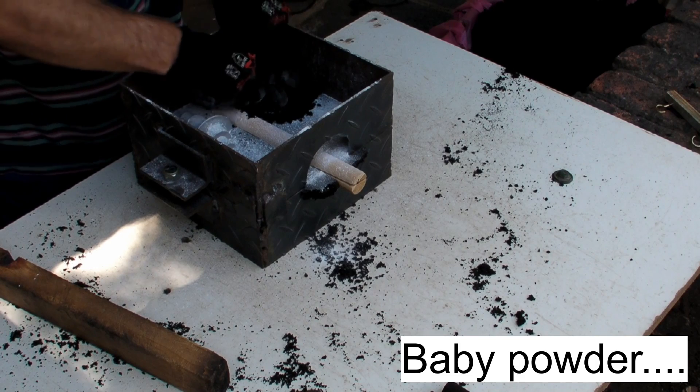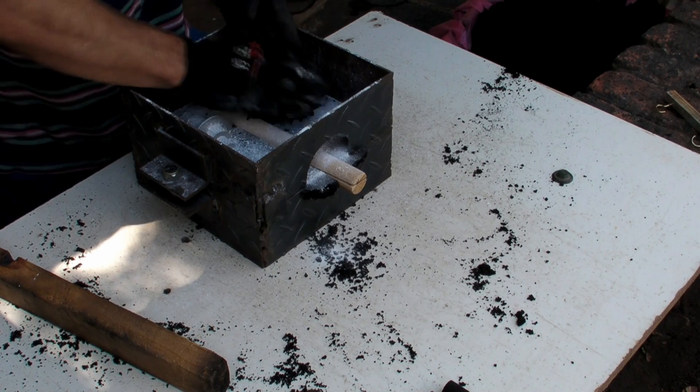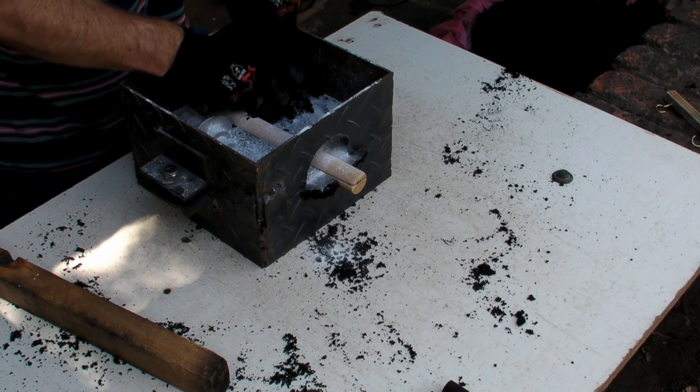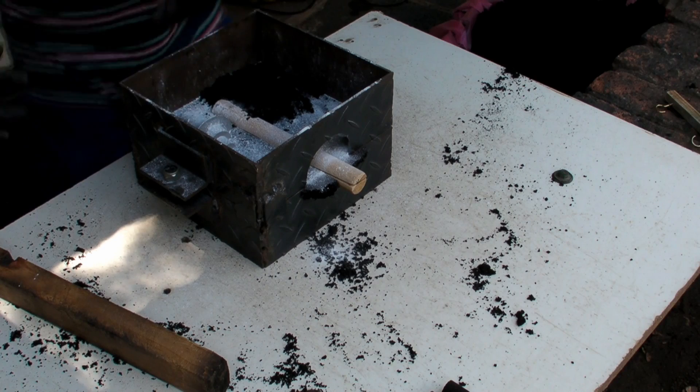Why does this side get powder and not the other side? The powder's for parting. Of course, because you're going to pull this apart again after you've done this. The powder stops sand from sticking — otherwise the sand is just going to stick to the bottom side.